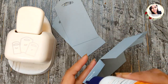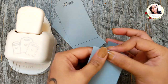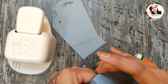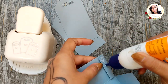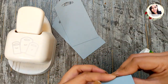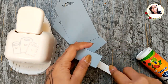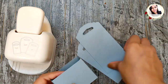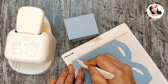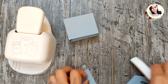Now make some cuts as shown in the video, fold and burnish on the score lines, then adhere the flaps to make a box. Score a half inch on both the tags and adhere them to the box.